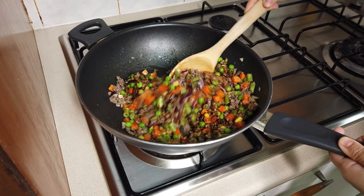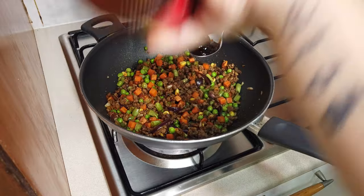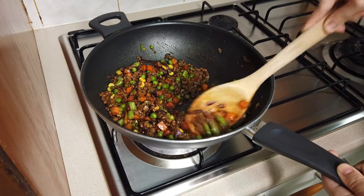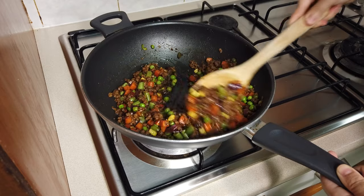Then add the oyster sauce. Mix again and wait for the oyster sauce to mix in. This usually takes about 1 to 2 minutes.